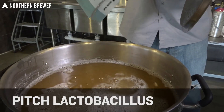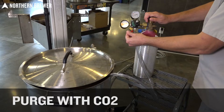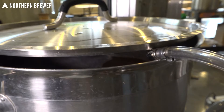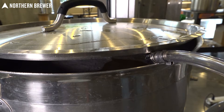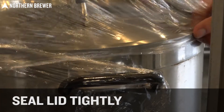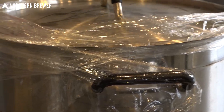Once you've added the lactobacillus, it is best practice to get any oxygen you can out of the headspace in the kettle. An excess of oxygen can lead to things like acetobacter being grown in there, which will give you a vinegar taste. So it is best practice to purge that with CO2 to get rid of any oxygen. I simply removed the disconnect off my CO2 cylinder for my keg setup and blew CO2 under there at roughly 10 psi for about a minute and closed the lid quickly.